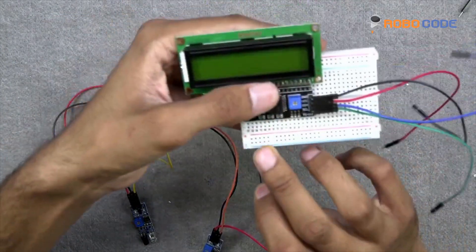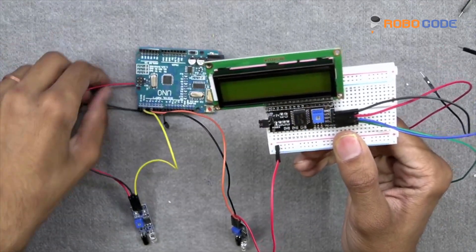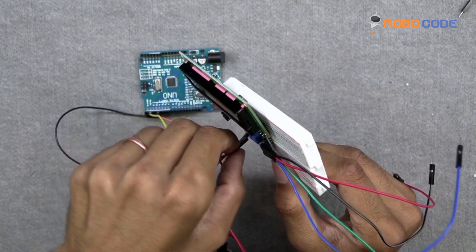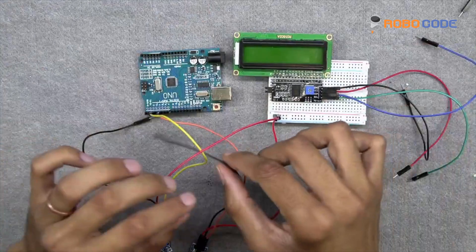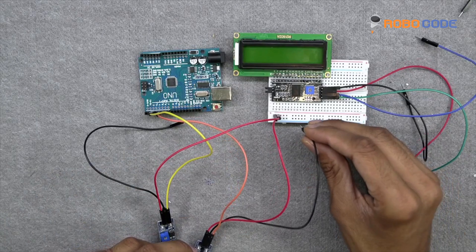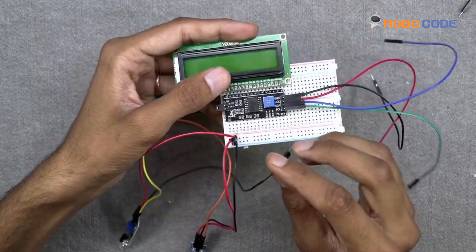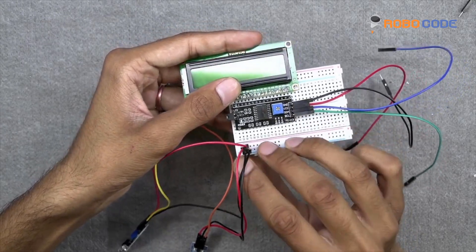We will take the red wire and insert it on the second row from the bottom of the breadboard, and take the other IR sensor's red wire and insert it on the same second row. Then we will take the black wire and insert it on the last row, and similarly insert the other IR sensor's black wire on the last row of the breadboard.